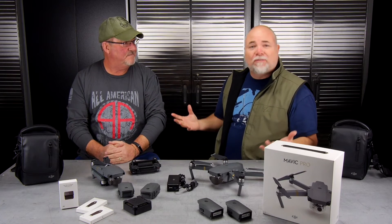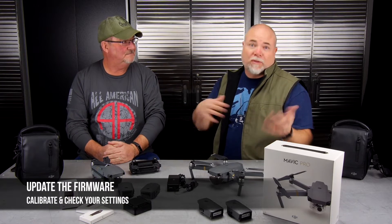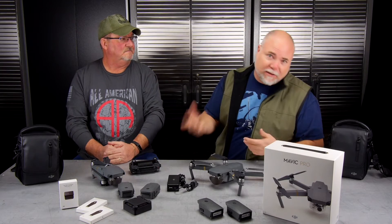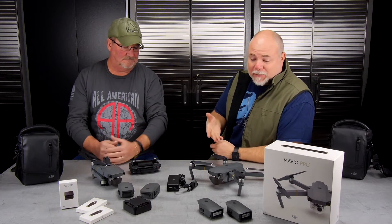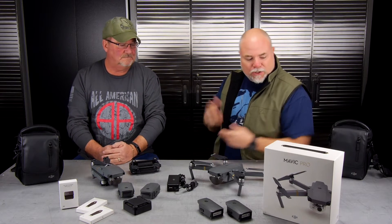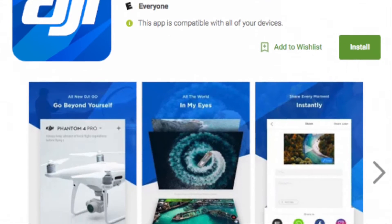One of the first things you'll always have to do with any new DJI product is update the firmware and activate it for the first time. You plug it in, it asks you to activate it, give it a name, and there's usually always an update. In this case it was a pretty big update — about 135 to 145 megabytes — and you do all of that through the Go4 app and the radio.